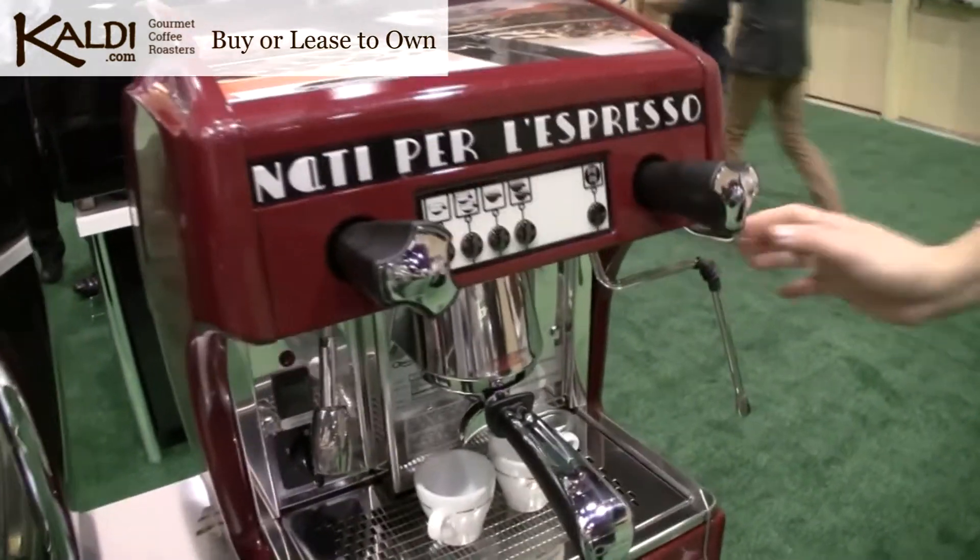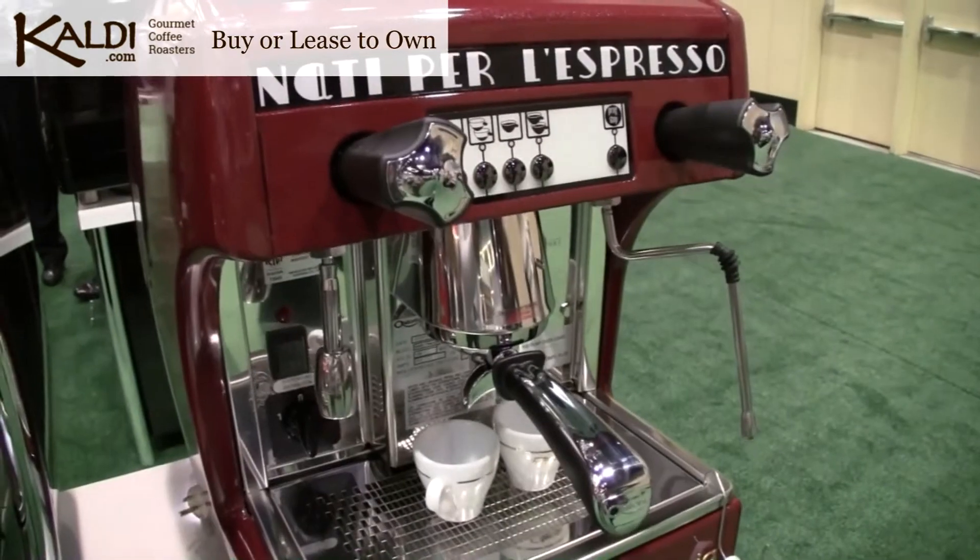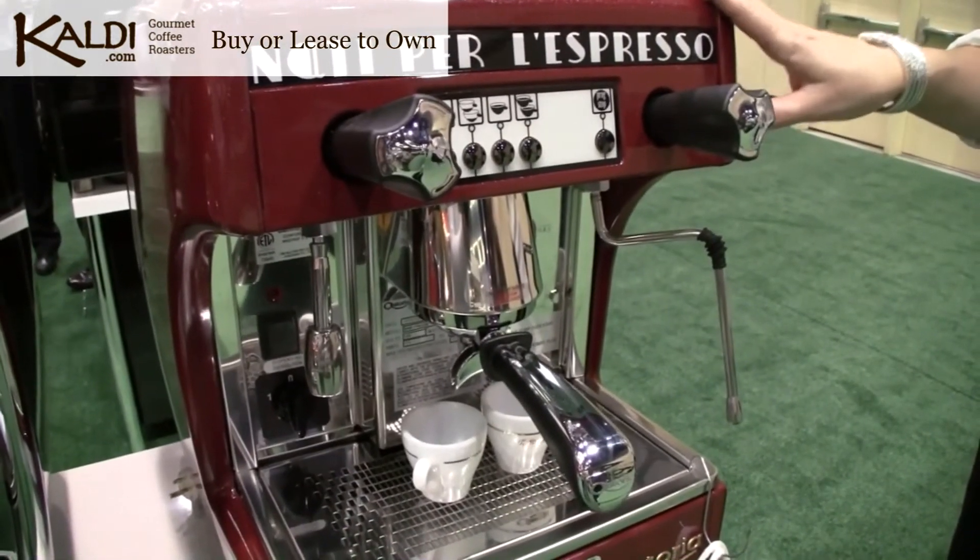You have your steam wand and steam control here, and your hot water valve here. Again, this comes in a one, two, three, or four group configuration.